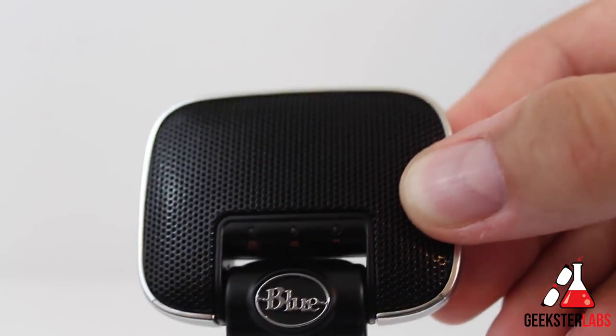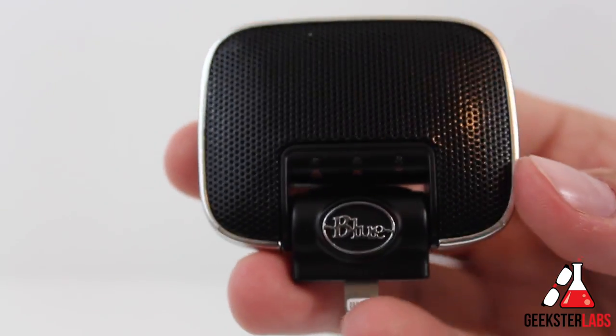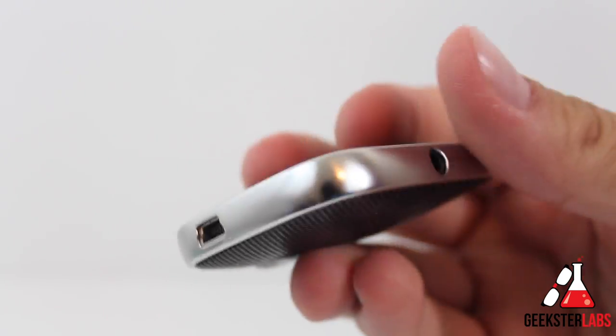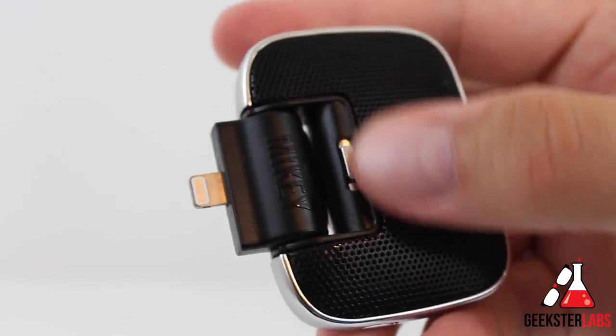Let's talk about the overall construction and do a quick tour. The Mikey Digital is constructed mostly of plastic and has a slightly classic look similar to Blue Microphone's other products. When it comes to durability, I don't think it would hold up very well if dropped repeatedly since it's mostly plastic — something to think about if you have butterfingers.